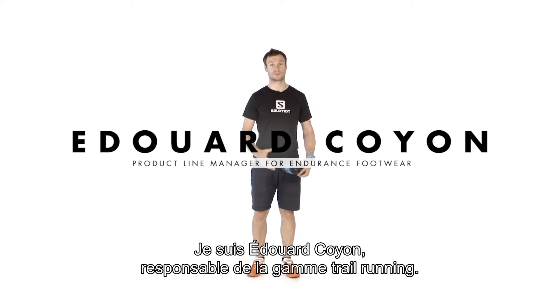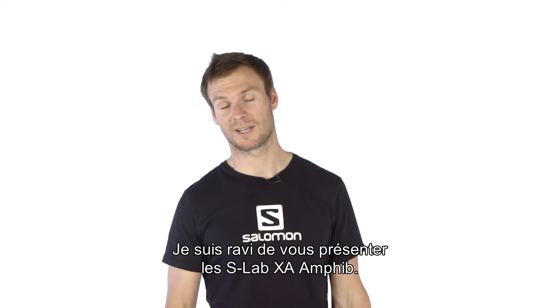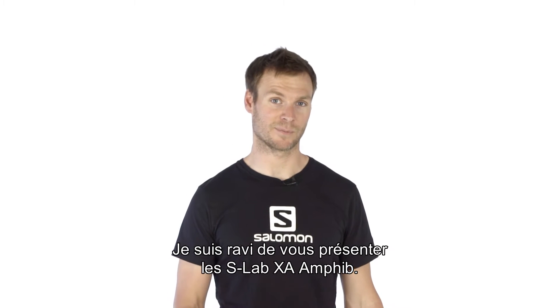Hi, I'm Edouard, the product line manager for trail running. Today I'm excited to speak about new products, the SLAB XA Amphib.